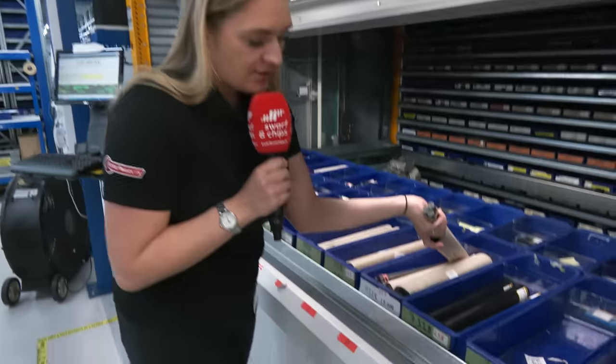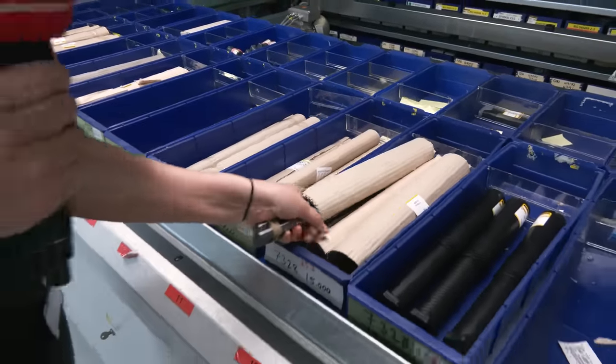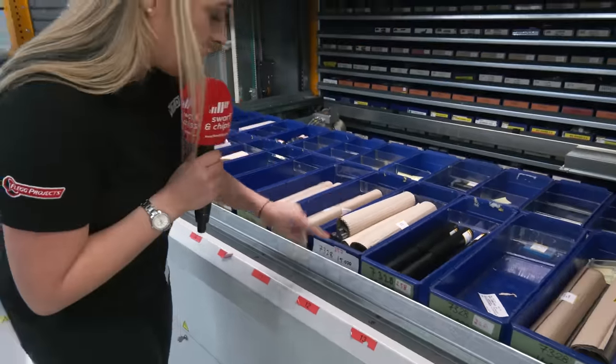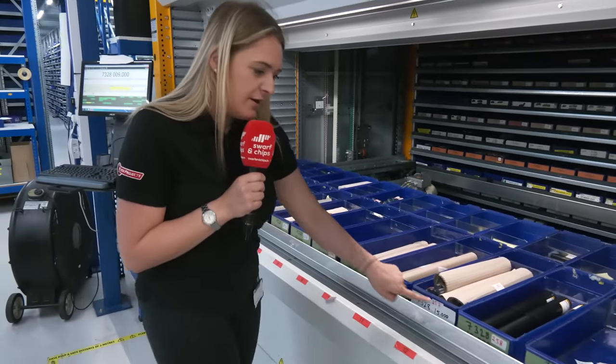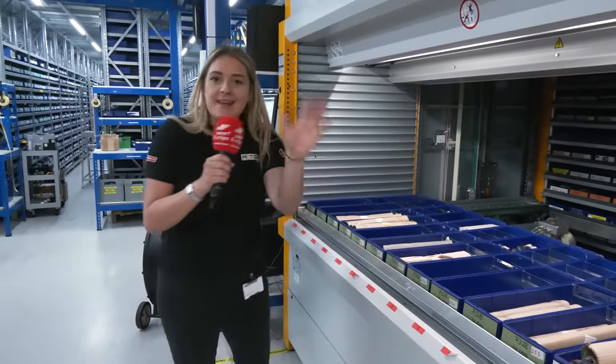Also you can see these holes at the bottom — that's for your coolant, so we've got through-spindle coolant. And as you can see they've got all different coatings: 14mm, 15mm, 12mm, 10mm — so any size tool that you want, they've got it right here.